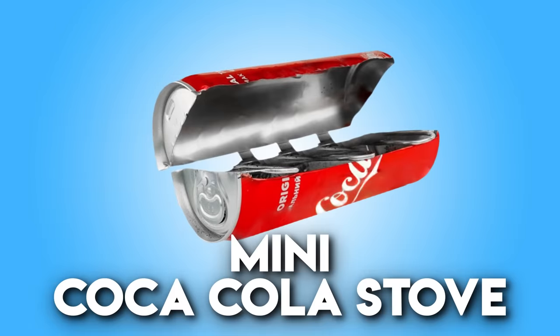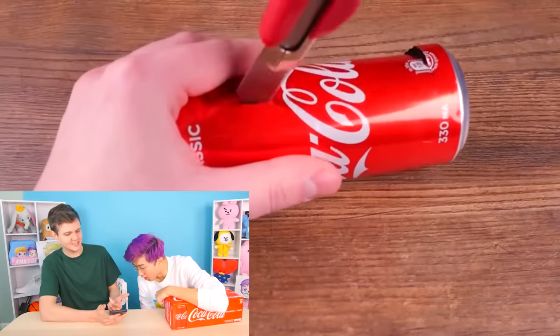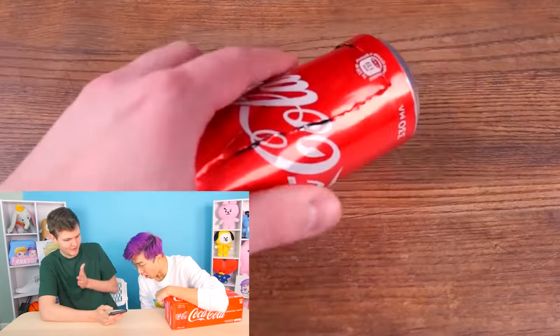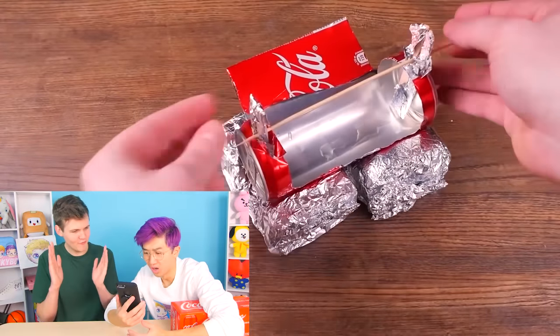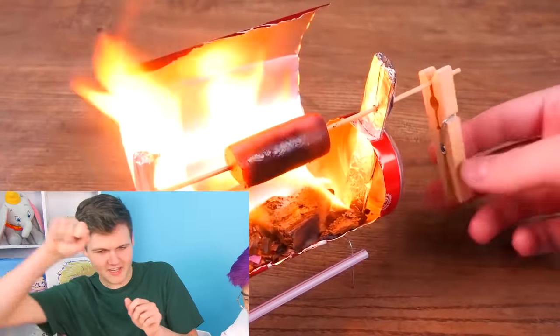The first DIY food life hack is this mini Coca-Cola stove. Basically, you take a can of Coke, cut it in half, use aluminum foil to create a little platform for it, take a stick and put a hot dog on it, and you can rotate it like a barbecue. This is the most complicated DIY we've ever looked at — we can turn a can of Coke into a mini stove barbecue!